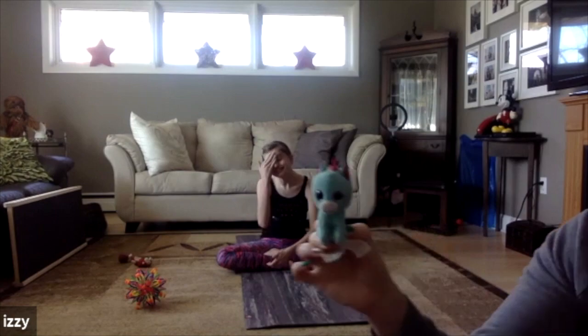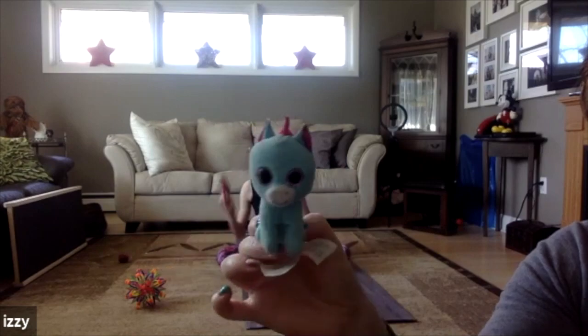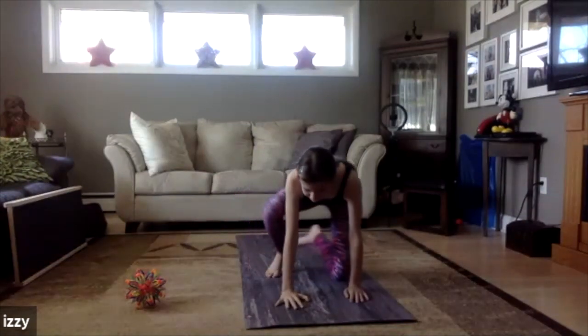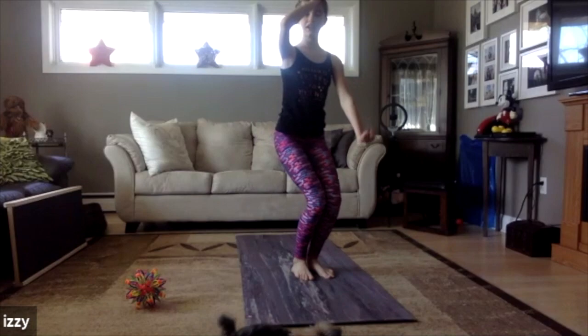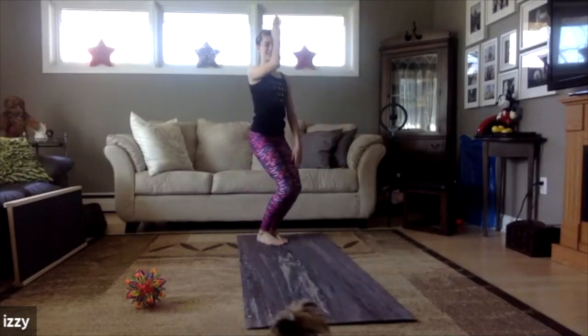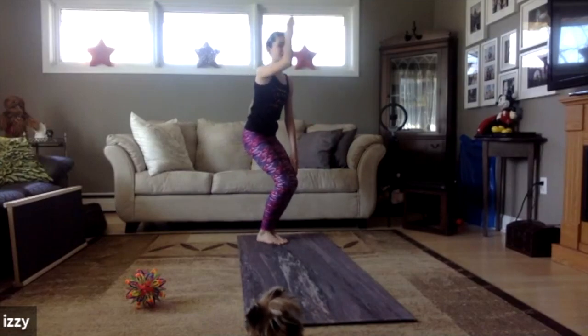This one's a unicorn — he's got a little pink unicorn horn on the top of his head. What about chair pose for the unicorn? Pretend like you're sitting in a chair, but don't forget your unicorn horn!